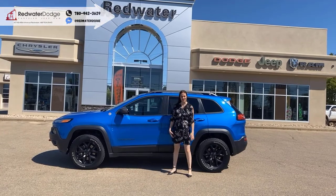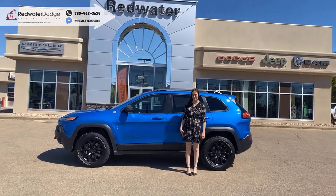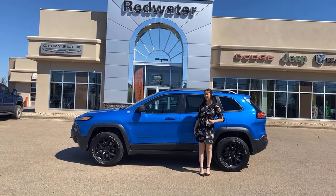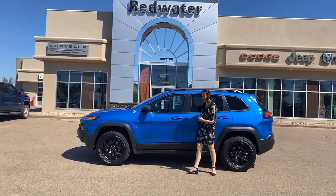Hey guys, it's Anthony here down at Ramper. It's a $10 oil change for pretty Rams and now we buy your Ram. This is the 2018 Jeep Cherokee Trail Log, so let's take a look.